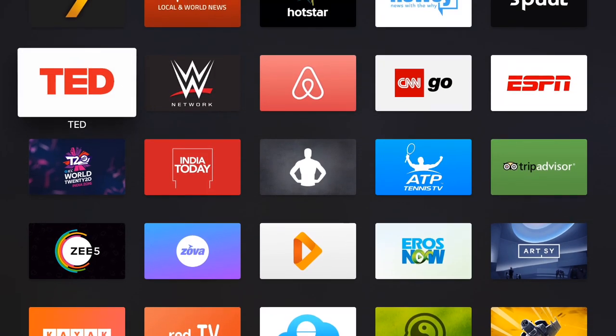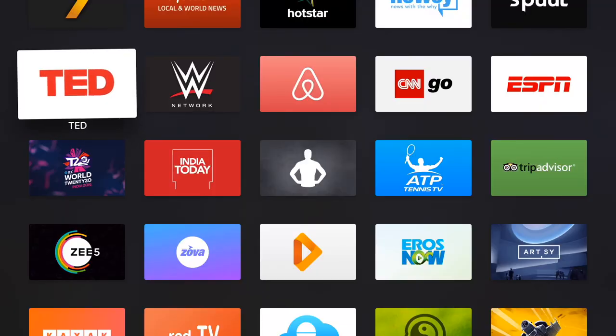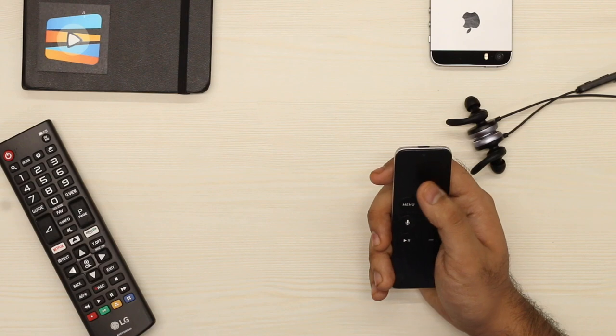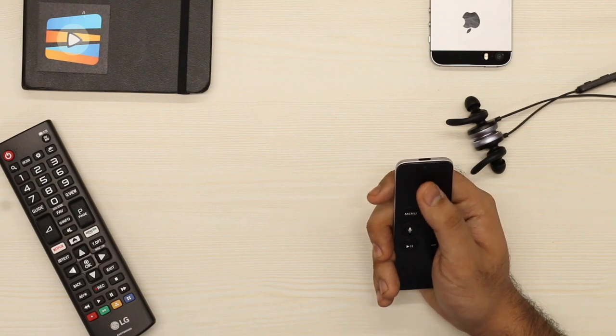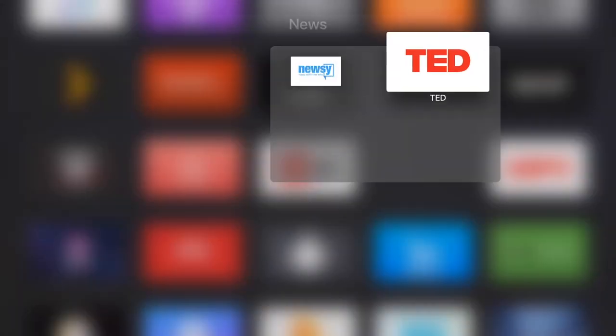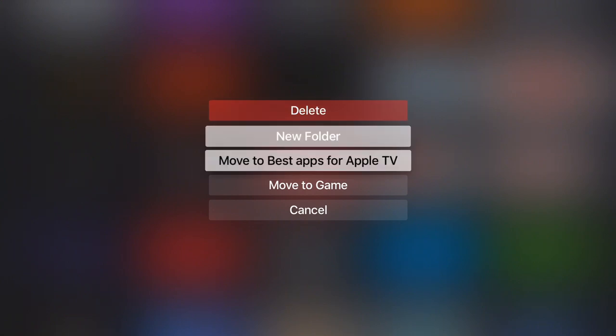Just like on your iPad and iPhone, Apple TV lets you rearrange apps how you see fit. Hover over the app you want to move, then click and hold down on the trackpad. The app will begin to wiggle, and from there you can swipe on the trackpad to move it where you want. While in this mode, you can also click the pause and play button to bring up more options for the selected app, such as deleting it or moving it into a specific folder.